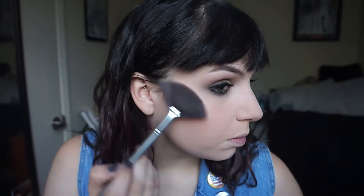To add a little shimmer, I'm using my Becca Shimmering Skin Perfector in Moonstone, applying that all over the cheekbones, the tip of the nose, and the Cupid's bow — because you all know how I feel about highlighting by now.